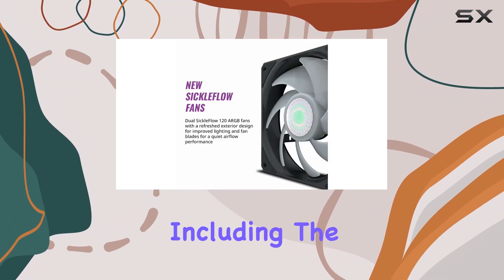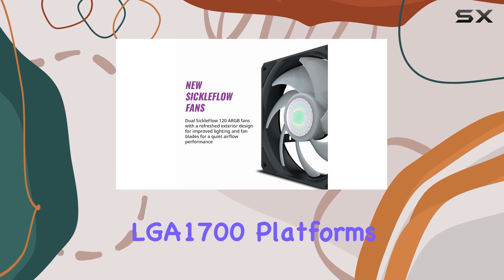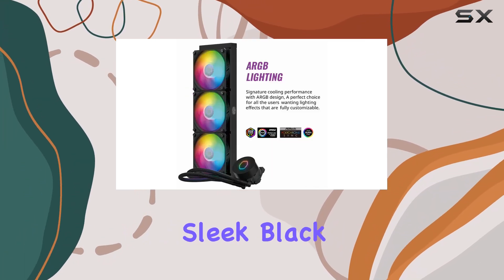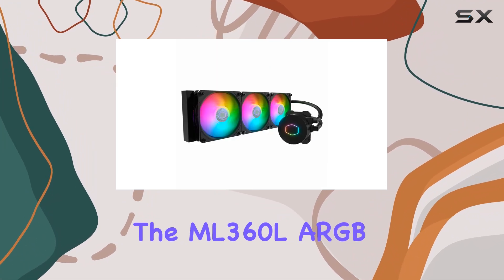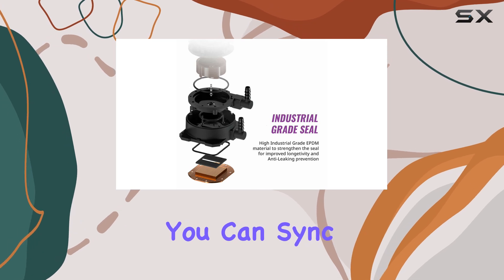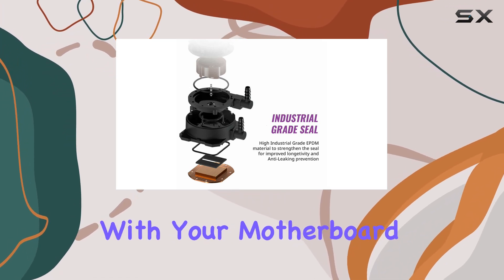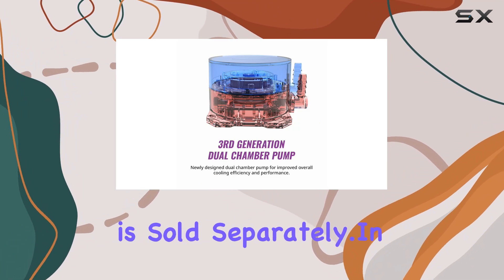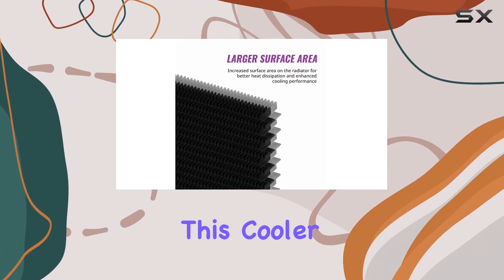Installation is a breeze, thanks to support for a wide range of Intel and AMD sockets, including the latest AM5 and LGA 1700 platforms. Plus, with its sleek black design and addressable RGB lighting, the ML 360L ARGB V2 looks as good as it performs. You can sync the RGB lighting with your motherboard for seamless customization, though keep in mind that a controller is sold separately.